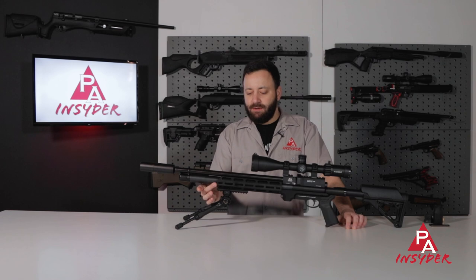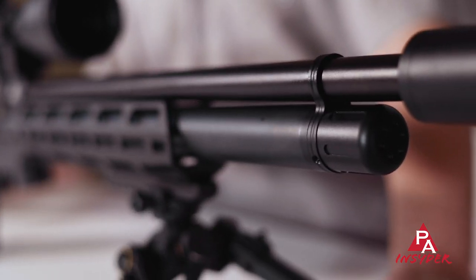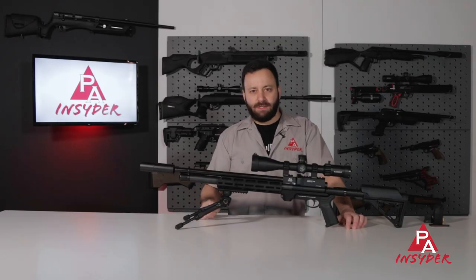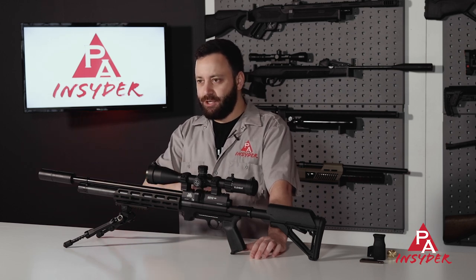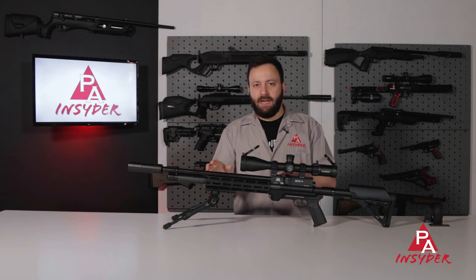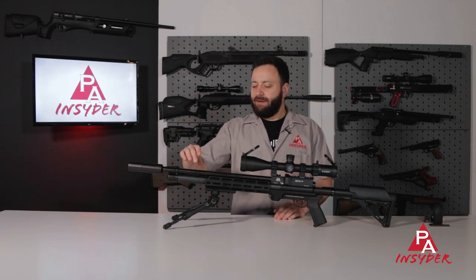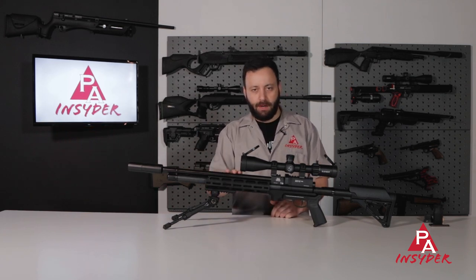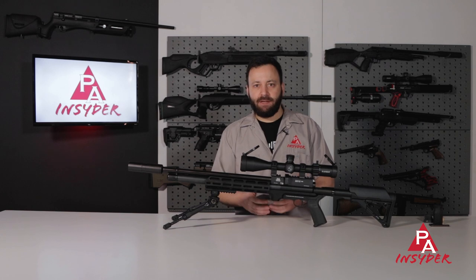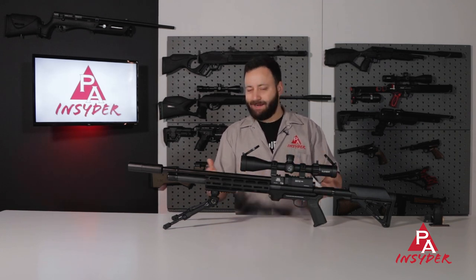You'll notice on the air cylinder that this has a different finish. Normally these cylinders are blued, but this has more of a Cerakote-style finish — something that's going to be more durable and matches the shroud and the rest of the chassis really nicely. The S510 Tactical is built off Air Arms' carbine platform, so you have a 185-ish cc air cylinder and a Lothar Walther barrel, of course. We're expecting great accuracy, and it is fully regulated like the rest of the line bearing the XS moniker.